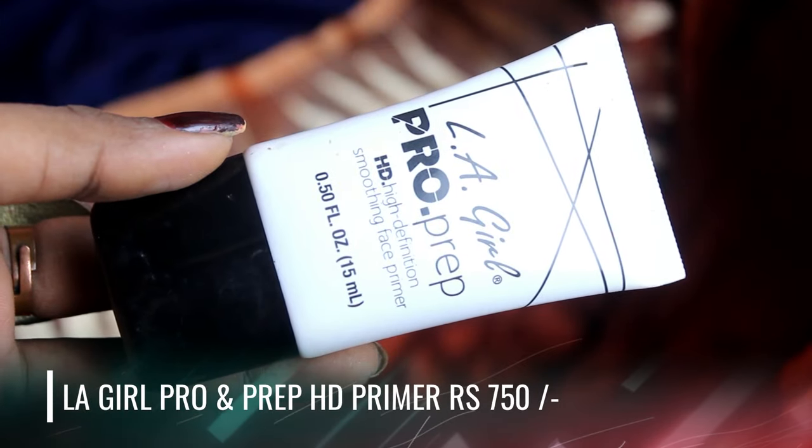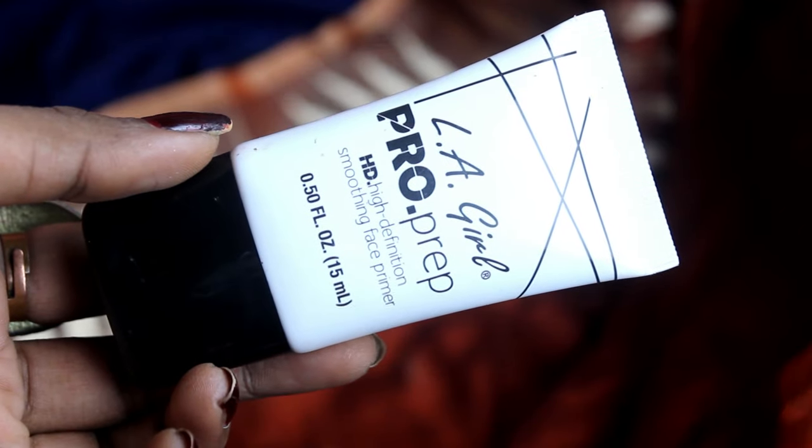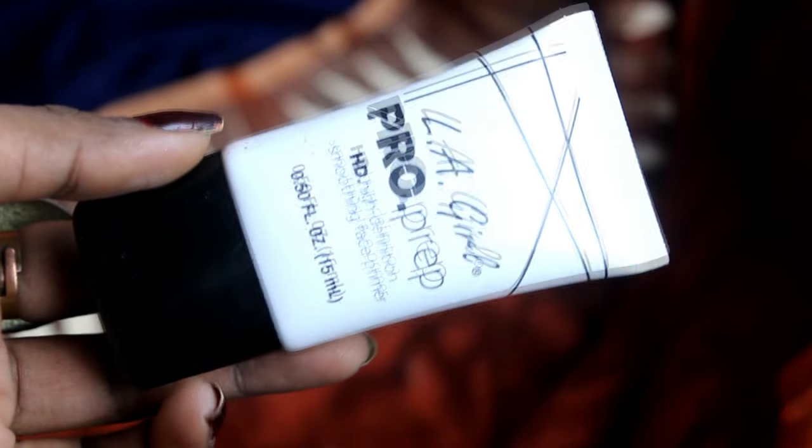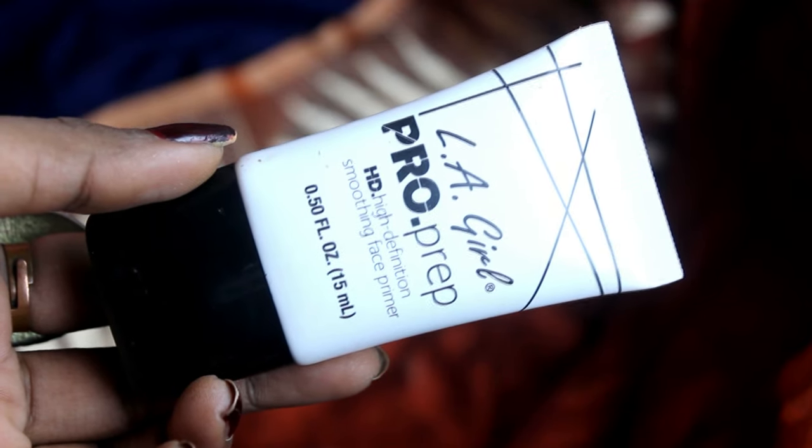Let's start with the LA Girl Primer — it is a silicon-based primer that will make your makeup last for a long time, which is essential for socials and events. I used this primer for my photoshoot as well. It will smoothen out your face, cover up your pores to some extent, and help your makeup last longer.